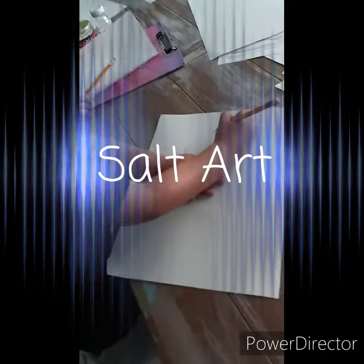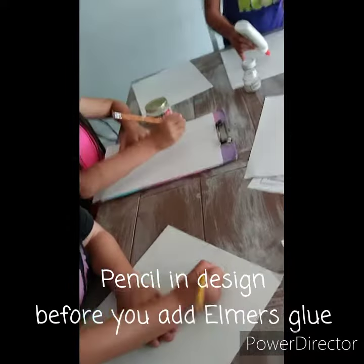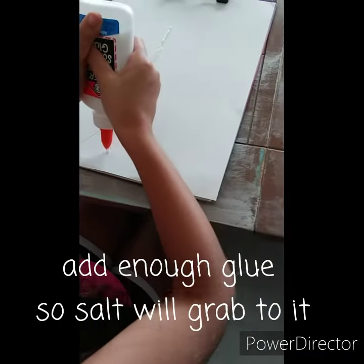I'm the teacher here. You can stir it. Then you need your salt. I'm going to erase it with glue in a minute like Lily's doing. Get a little more glue in there, sis.